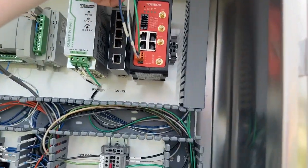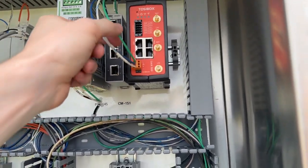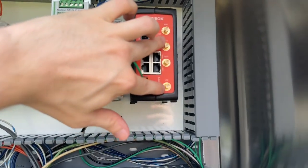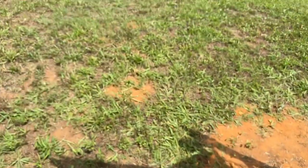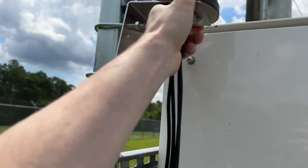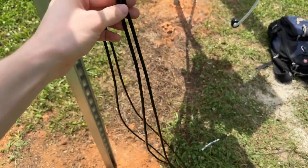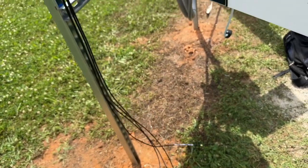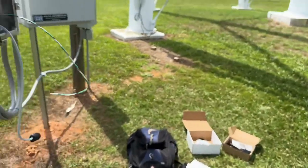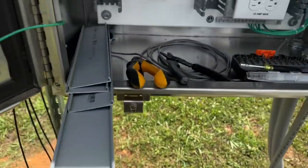I went ahead and ran power to it - we've got common ground, blue power, and earth ground. I need to fill out these two LTE signal connections, so I've got the two antennas loosely mounted for now. I'll bring the two LTE wires and two Wi-Fi wires - though we're not using Wi-Fi - down through these grommets to make it watertight, then into the LTE ports.